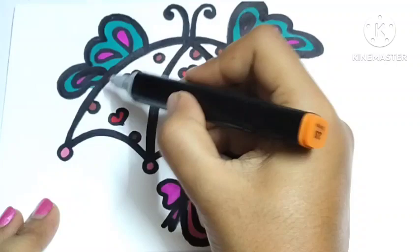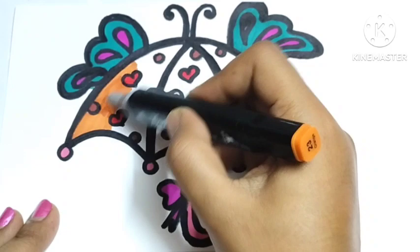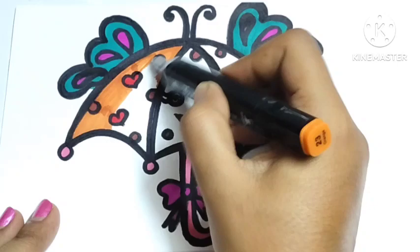And the final color I am using is orange color. Color, color, color, which color do you want? I want orange color. The umbrella will be a very beautiful and cute orange color. So let's complete the color.